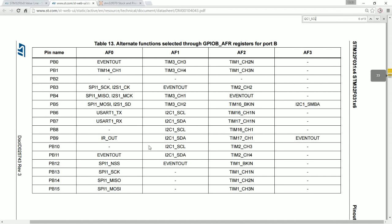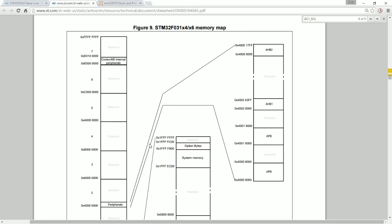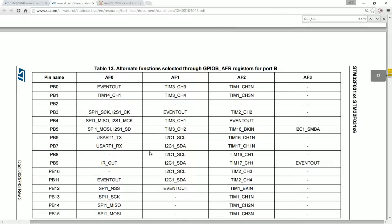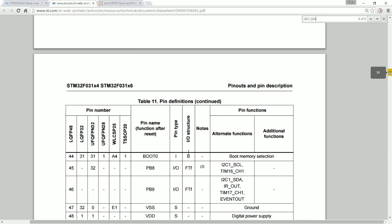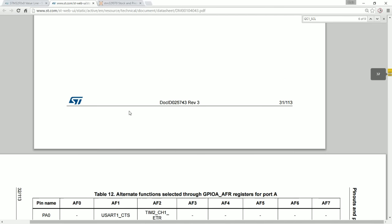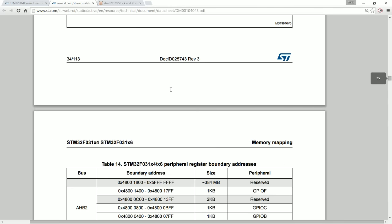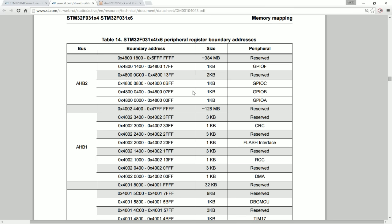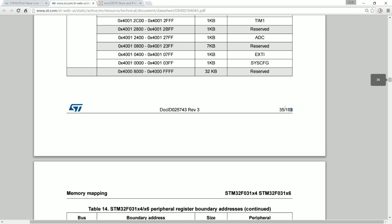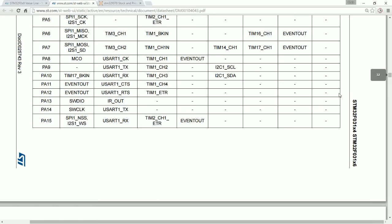One thing that caught me out with the data sheet is that the alternate function descriptions are in a different document than the one that tells you how to configure the UARTs and pins. So if I want to configure a pin, I have to go to a different data sheet and then come back to this one to find out which alternate function to enable. Is it like a user manual versus data sheet split? NXP tends to keep everything you need about a device in one data sheet — though that might be more than 113 pages.